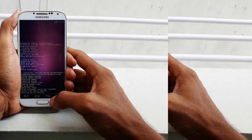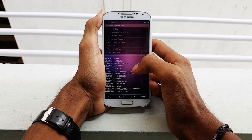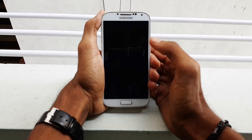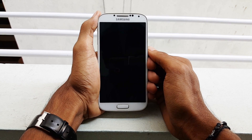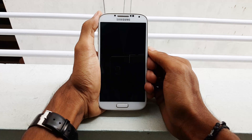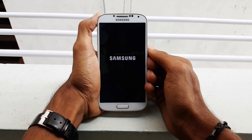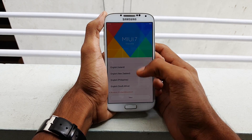It's almost done. Once it's done, go back, then go back again and select reboot system now. Since this is the first time the ROM has been installed, it takes approximately less than 3 minutes to boot. Your device has now been successfully booted up.